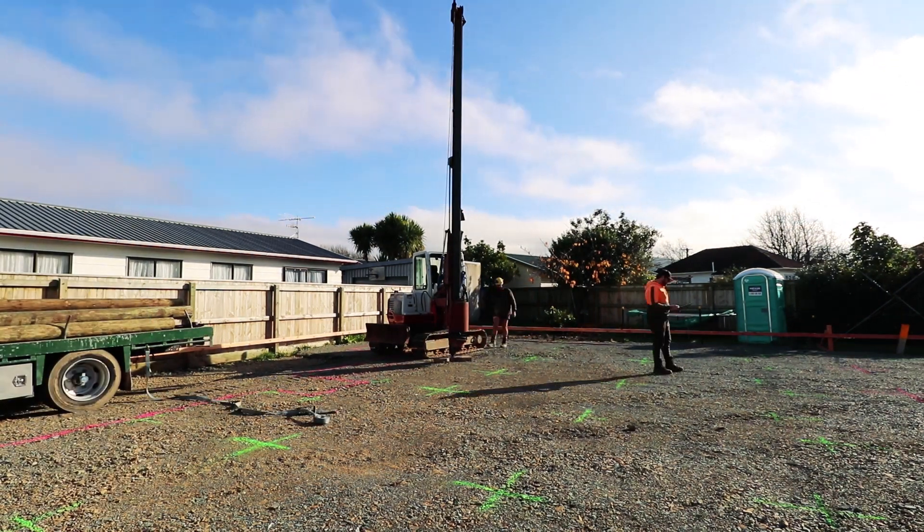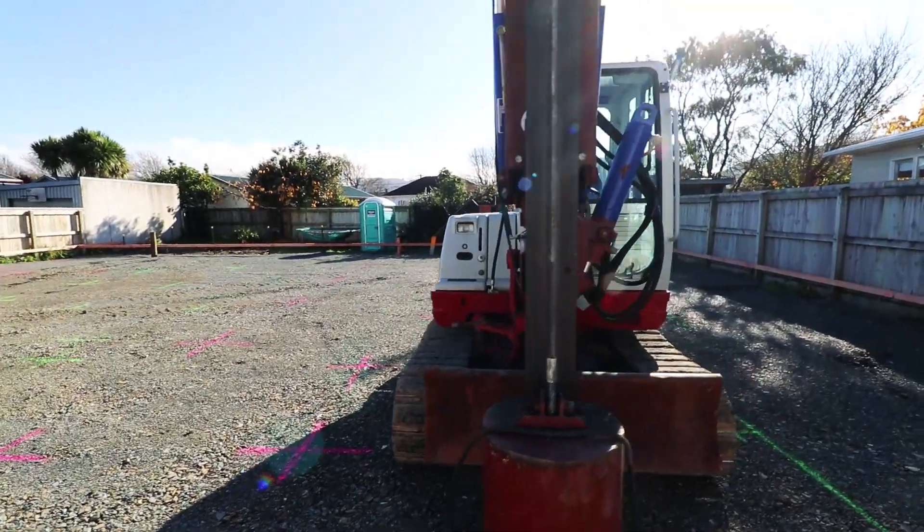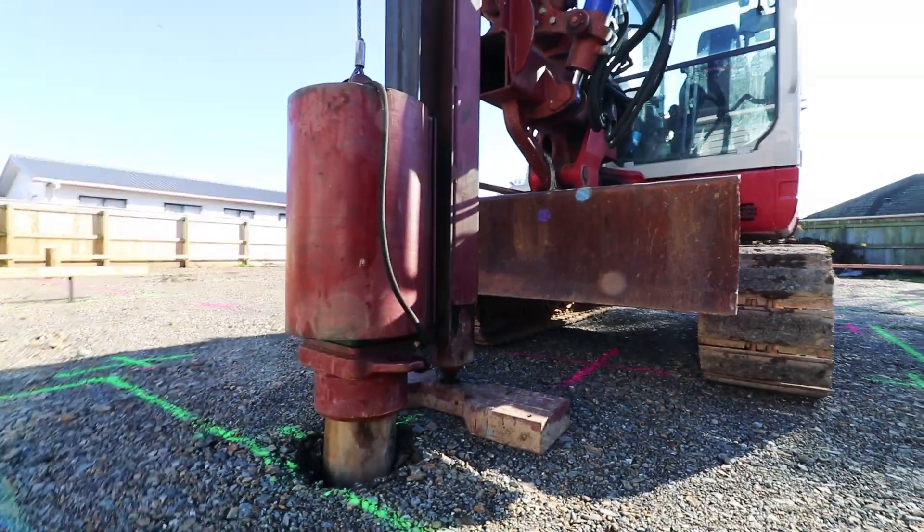We started off by driving a pile in each corner of the section. You want to make sure your piles are long enough. Timber piles — there's going to be 72 under this slab here on the townhouse job. We're building two townhouses here side by side with a firewall in the middle.